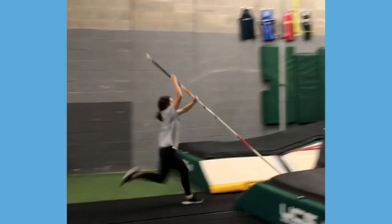Here's our athlete at takeoff, before the pole strikes the back of the box. You can see her bottom arm is fully extended and her right hand is above her head. Let's see what happens once the pole hits the back of the box.